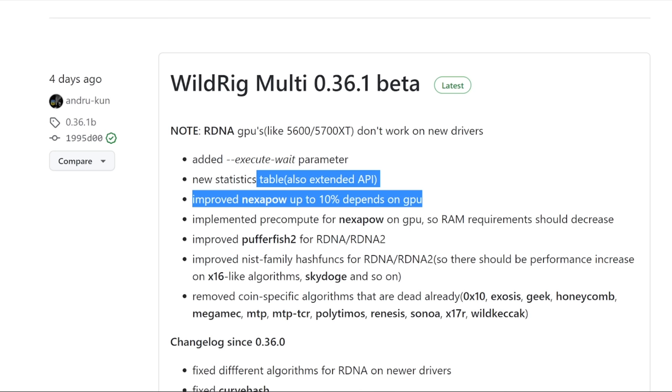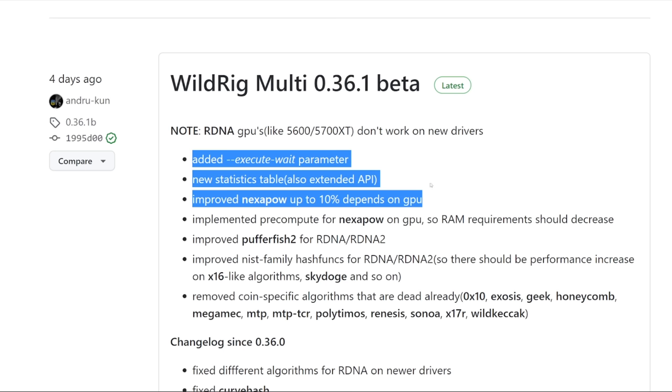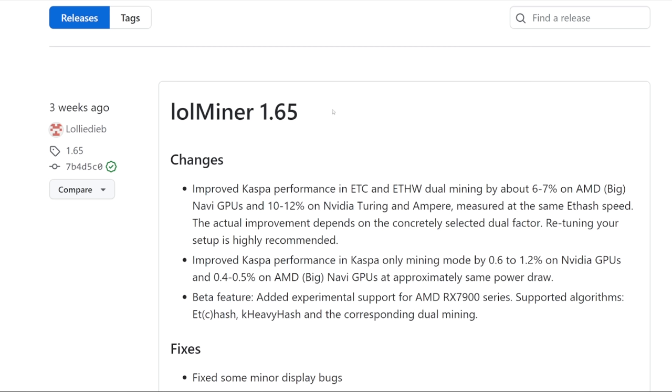There's always going to be an optimization, and it's great to see these mining software developers coming out with updates for whatever is profitable or the new popular method to mine — whether it's for profit or a coin you believe in. More so it's been based on profitability. A lot of people move to these softwares due to getting improved efficiency, hash rate, and performance for mining Kaspa, Nexa, Radiant, or dual mining.